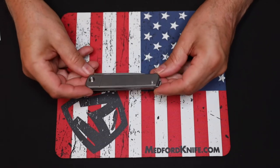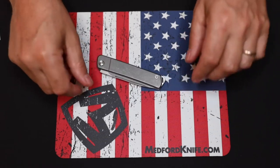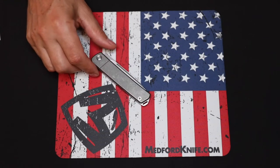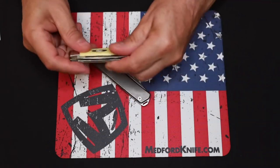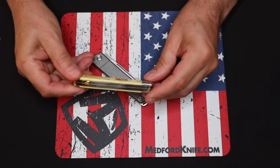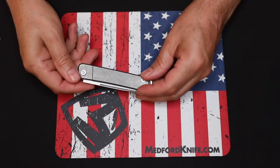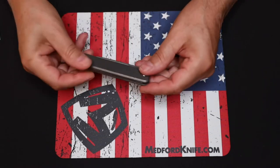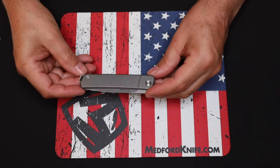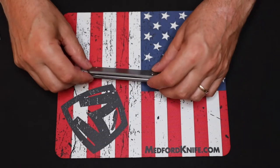One thing it's lacking — and I kind of like the fact that it's lacking — is a pocket clip. Some people might want one, but if you look at any of these old models or other brands of slip joints, they didn't have pocket clips, and neither does this one. I like it that way; it keeps it traditional looking. Medford mentioned that maybe next year they might also come out with a pocket clip as an option.